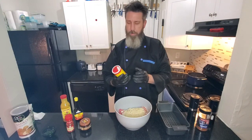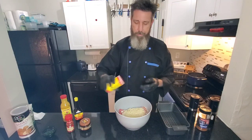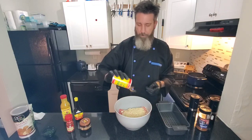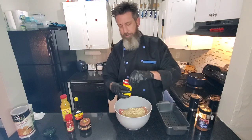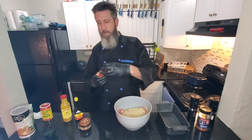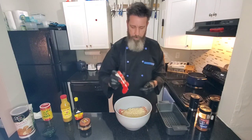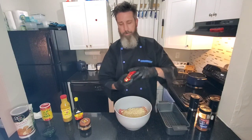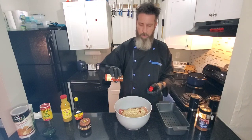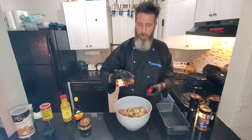Going in with the spice seasoning — Slap Somebody's Mama. That's the seasoning. Also going in with smoked paprika. That's going to give it a good smoked flavor and some good color too — about a tablespoon of that.